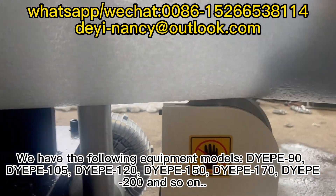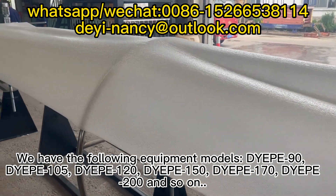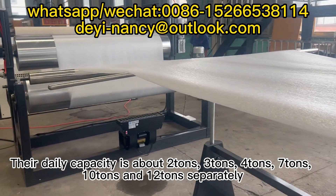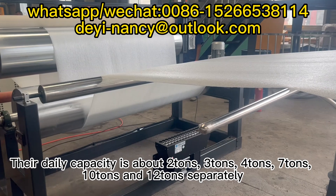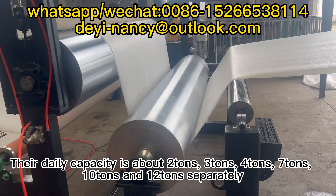We have the following equipment models: Dipe 90, Dipe 105, Dipe 120, Dipe 150, Dipe 170, and Dipe 200 and so on. Their daily capacity is about 2 tons, 3 tons, 4 tons, 7 tons, 10 tons, and 12 tons separately.